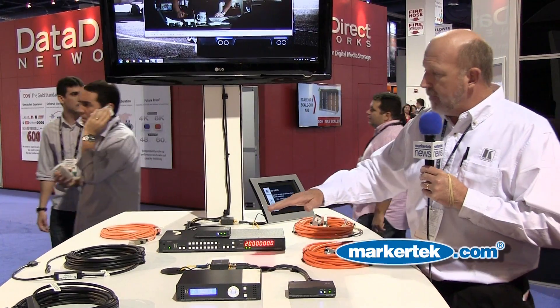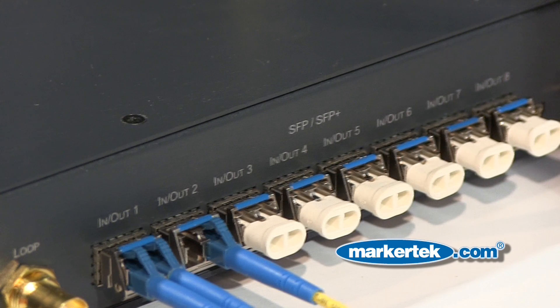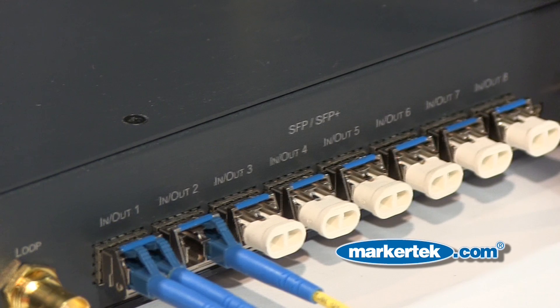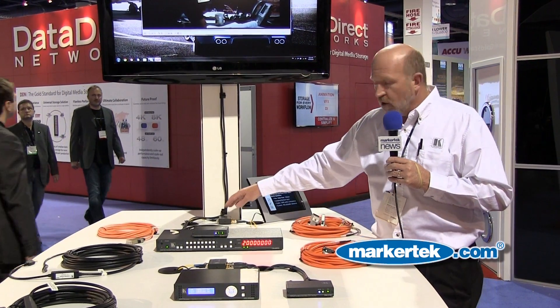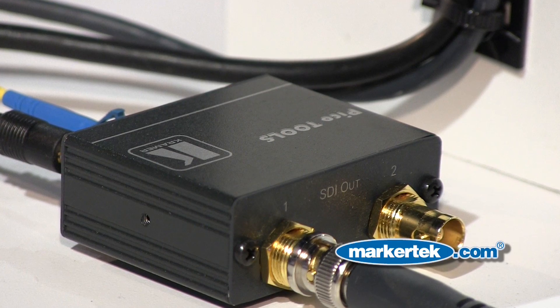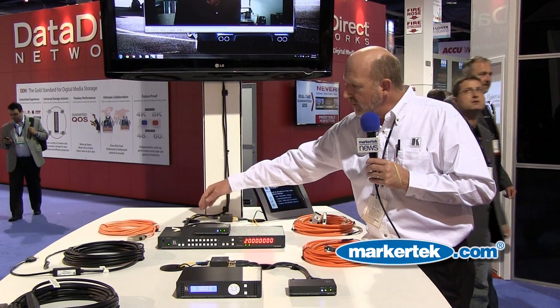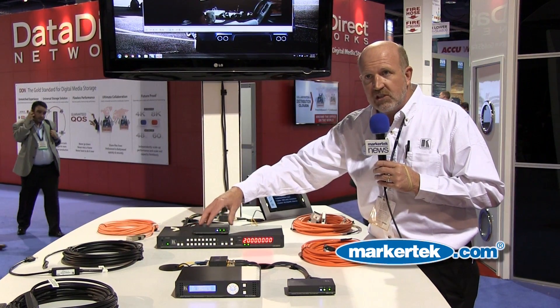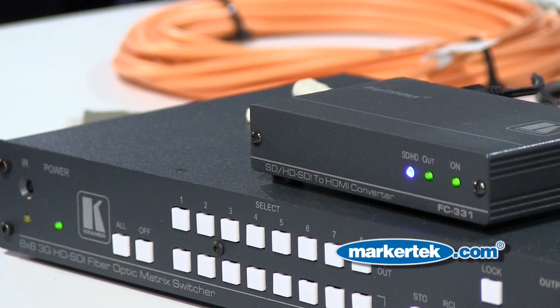We take that fiber optic signal and come into a matrix switcher. We now have an 8x8 fiber optic matrix switcher, so you can come in fiber optic, handle up to 8x8 signals — sources and displays — and switch. We come out of there and go into the receiver, which converts it back from the fiber optic world to HD-SDI. We come out of that and go into a device which takes it from HD-SDI back to HDMI, which is what our monitor wants.